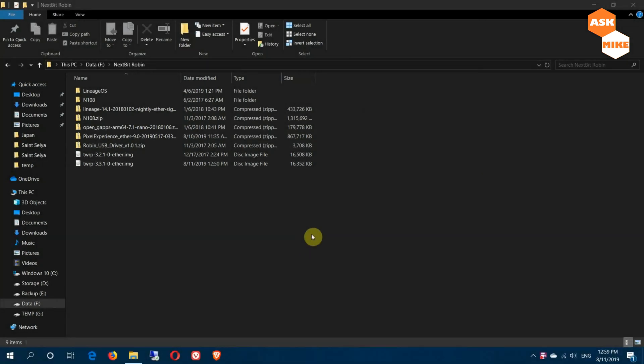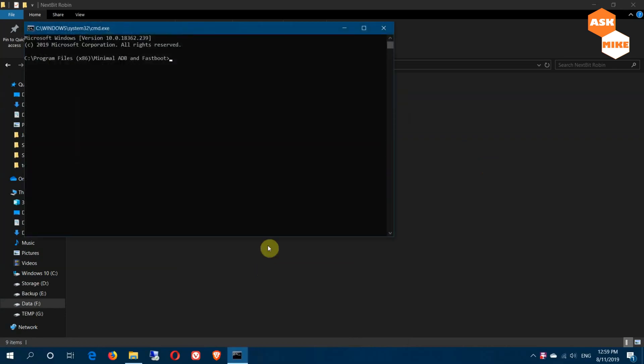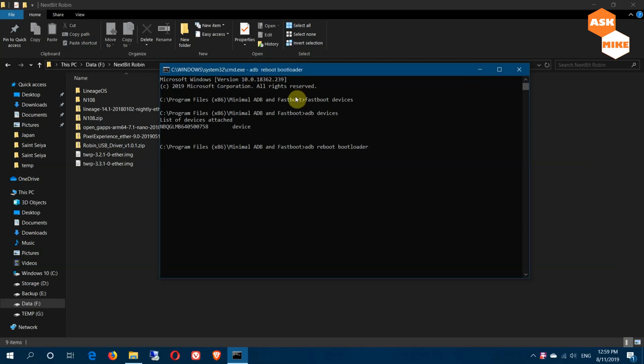You can launch Minimal ADB and Fastboot — I'll leave a link below where you can install it. Run 'adb devices' to ensure the device is connected. As you can see it's connected, so now run 'adb reboot bootloader' to bring the phone into fastboot mode for flashing.